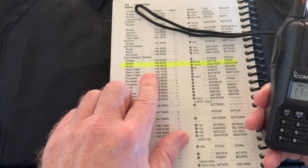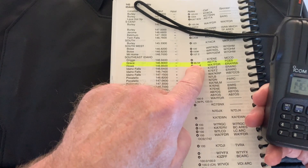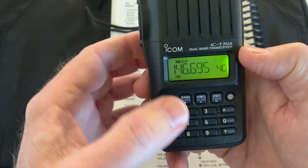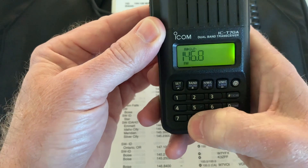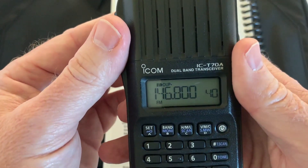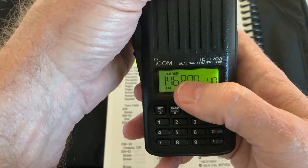So let's go back to what we talked about earlier. We want to look at the Grace repeater — 146.800 with an 88.5 tone. We dial to 146.800, either by tuning or entering it directly. We are at a negative offset as listed in the directory, but there is no tone — you'd see a T in the display if there were.